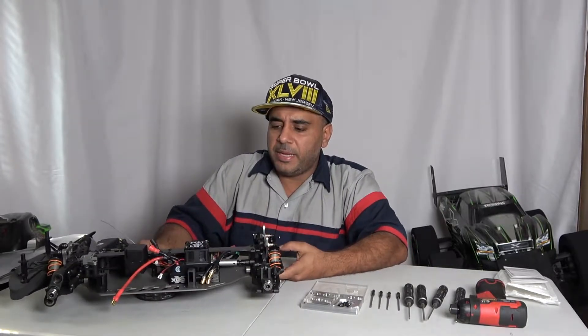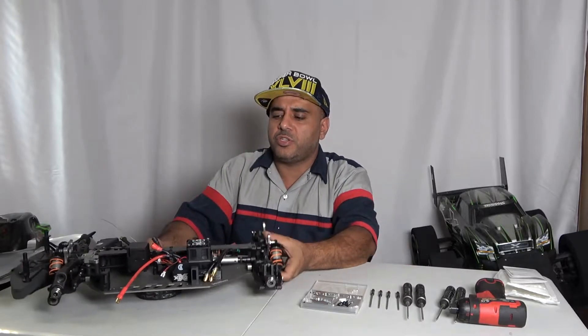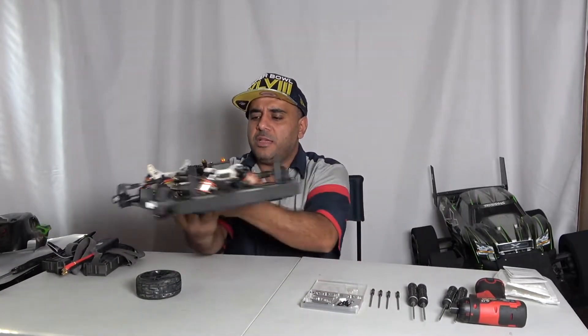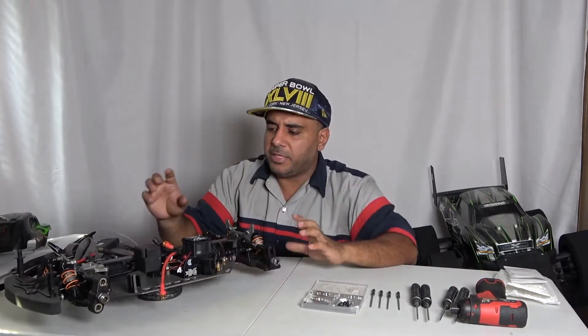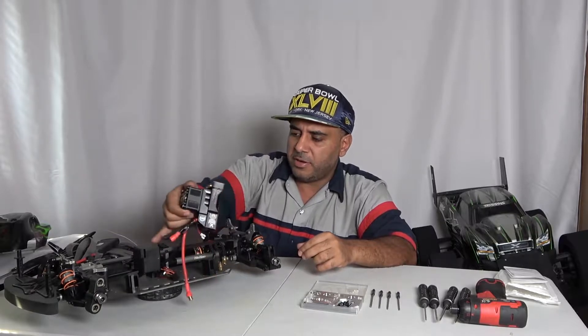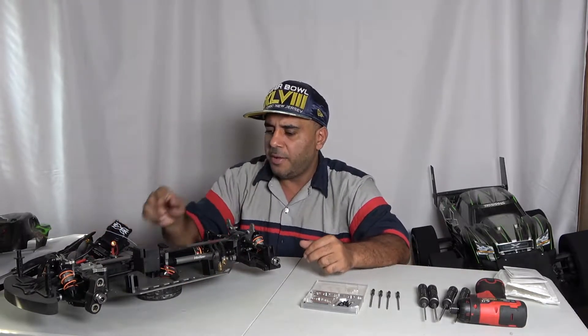What's up guys, welcome to my channel. In today's video we got the Haba VTT2 Extreme with the TP motor. It's not completely built yet but we do got everything in there — soldering is done, everything is done, just everything needs to be set. But we came back with a flaw.